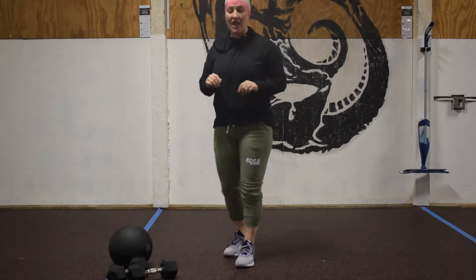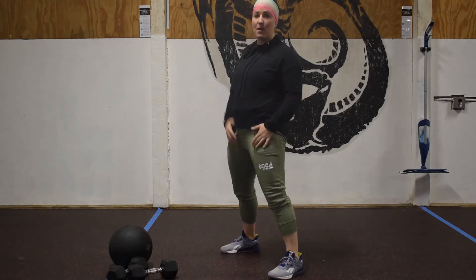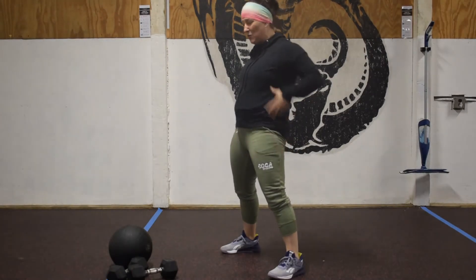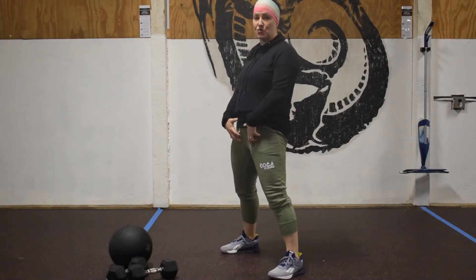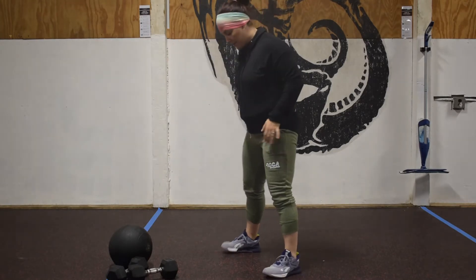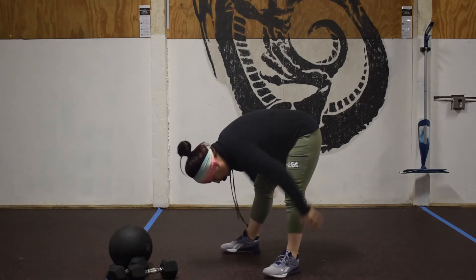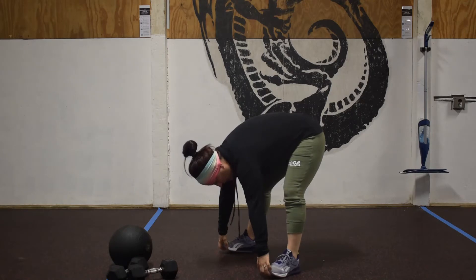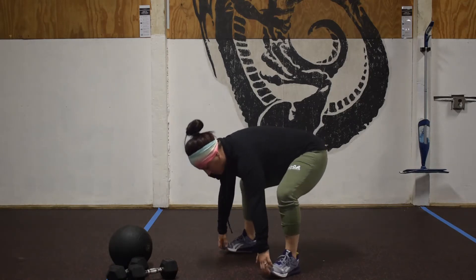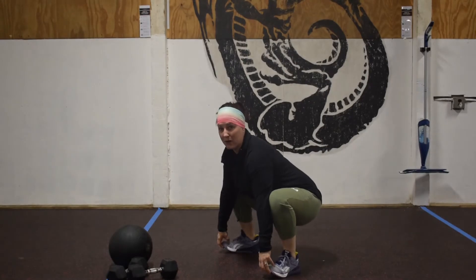We're then going to do 10 Russian Babymakers. Heels are going to be outside of the hips — I like to go a little bit wider than my air squat so I really get a good long stretch through the hips as they open. From here, I'm going to take my hands and grab my toes, legs somewhat straight. I'm going to pull against my toes to bring my chest nice and tall. That would be one.